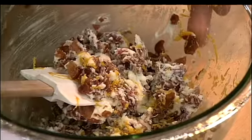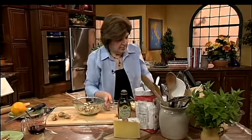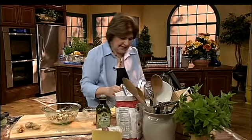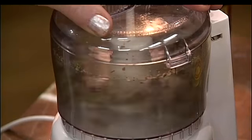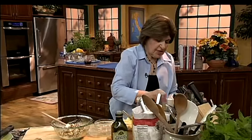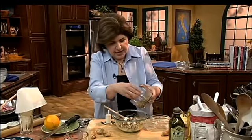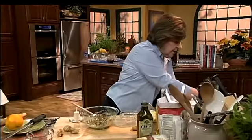And then we need some pistachio nuts — we have them right here. I'm going to grind them up in my spice grinder, just to get them a little bit smaller. Notice how beautiful and green these pistachios are because they actually come from Sicily. There's the green pistachio — we're going to set that aside.